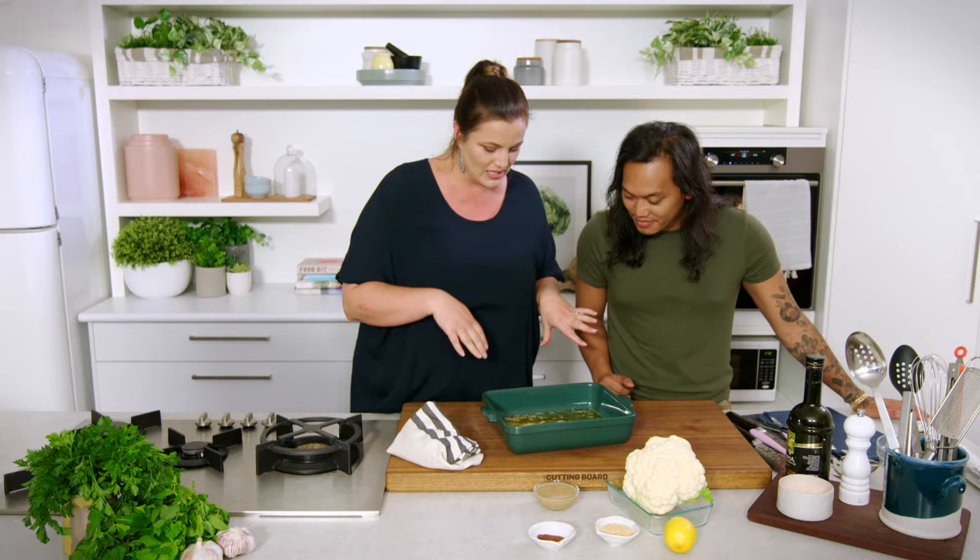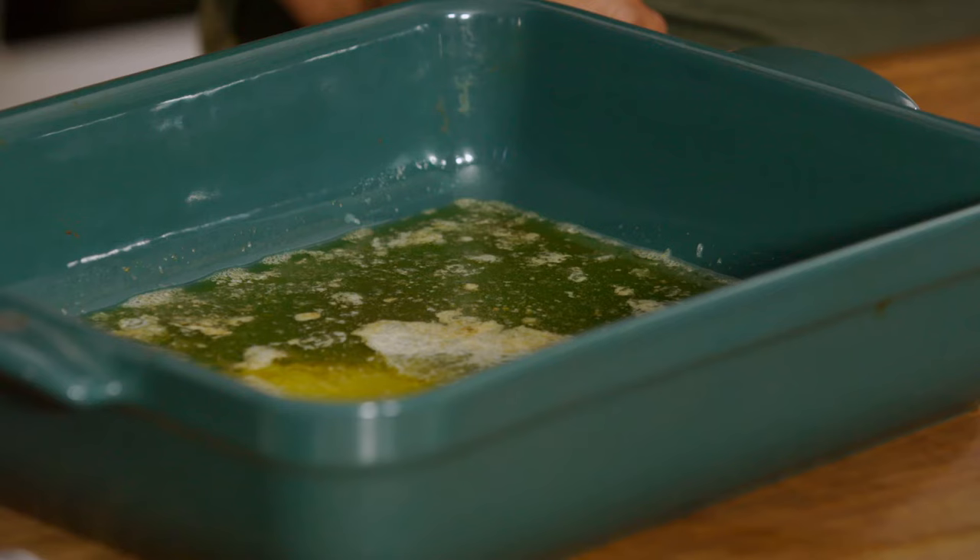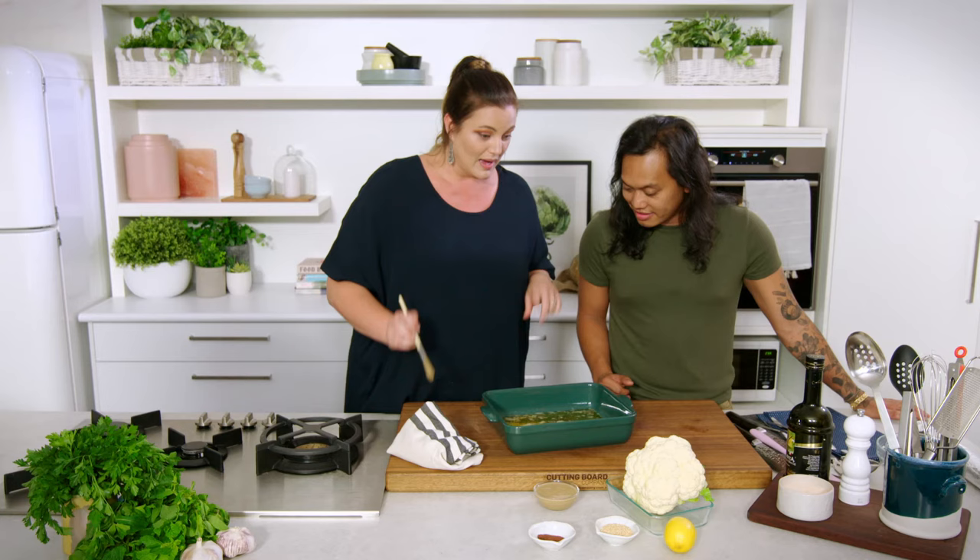Smells really good. That's the cumin hitting the heat and the butter melting — you can see some separation with the butter solids and the liquids in there. I'm really excited because the next step is to baste our cauliflower in that.